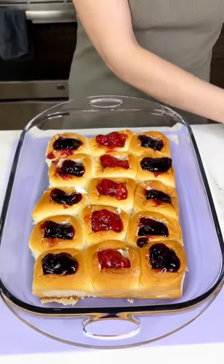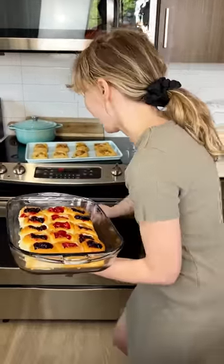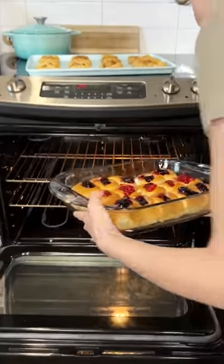Now these are just going to go in the oven just like this. They just need to heat up and melt that cream cheese. That's at 350 degrees and it's going to be in there for just 15 minutes. Isn't that quick?